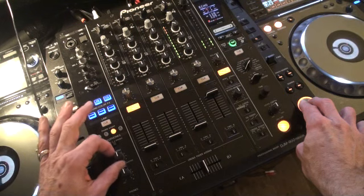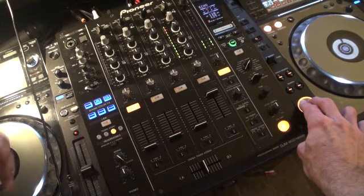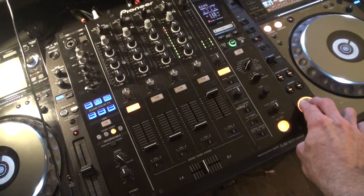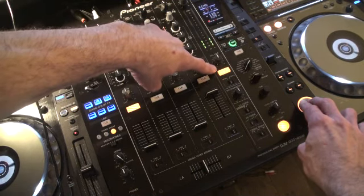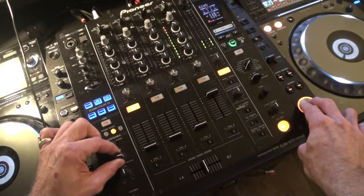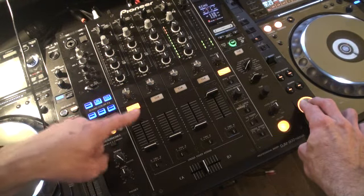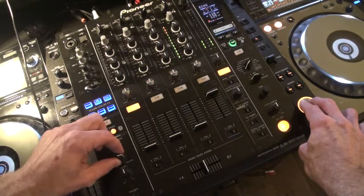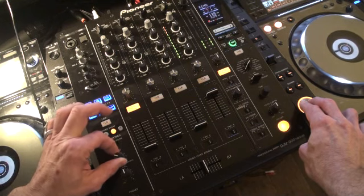By moving this dial more clockwise, the user will be able to hear more of that track because we have cue pressed here. And as the user moves the dial clockwise, the user will be able to hear less of any other track. Move the dial anti-clockwise and the opposite will happen.